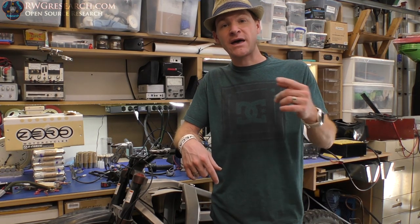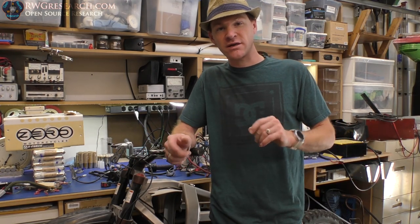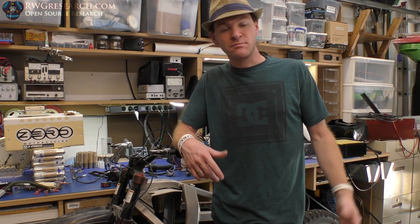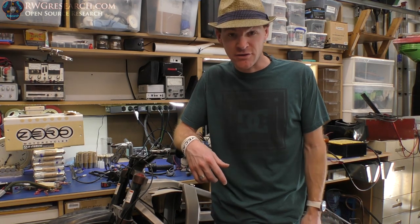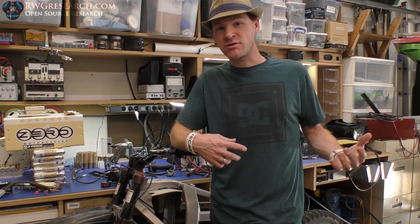Since then, that electric motorcycle happened to have some problems. The battery was sitting and it didn't get charged because the charger or the battery was not working correctly. I knew about it and I asked the individuals who had it if they'd be willing to either give it to me or let me acquire it in some fashion, and they were kind enough to actually give it to me, which was a huge blessing.